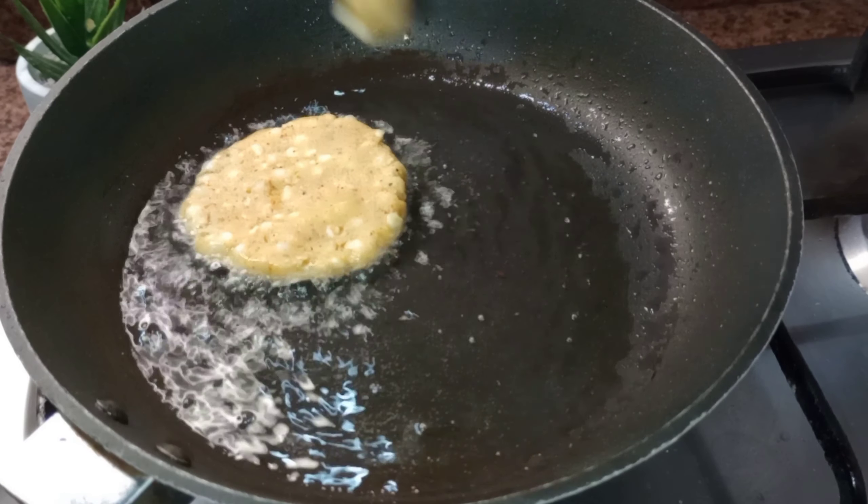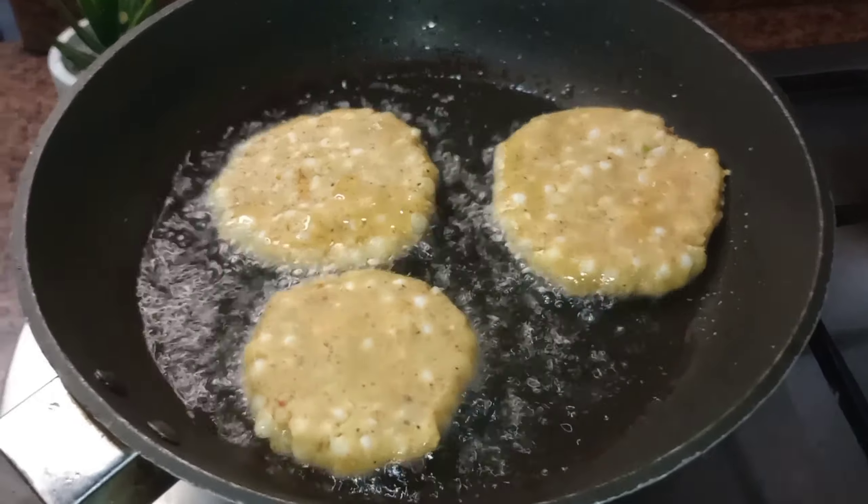Now in a pan, we will take some ghee or some oil and fry all the patties we prepared.